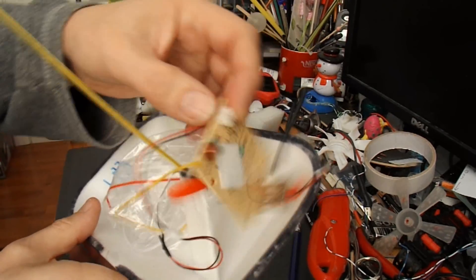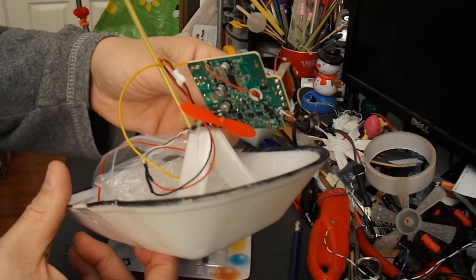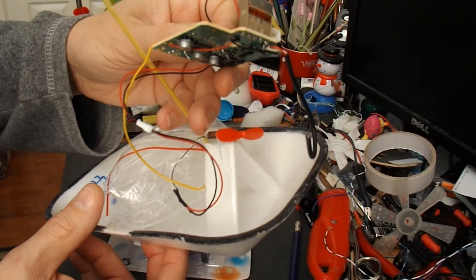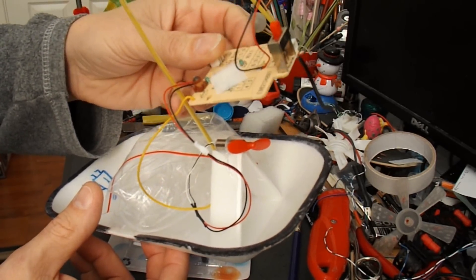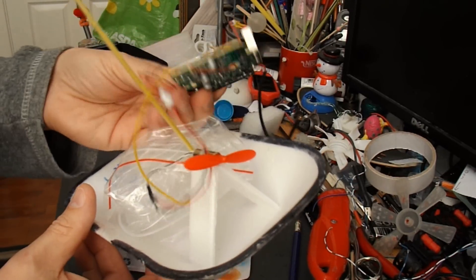I'm going to use the RC receiver out of this boat that I did. I won't actually use those motors — I'll use some vibrating motors out of a couple of toothbrushes. And that should be all I need, plus a battery pack.